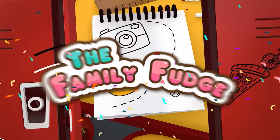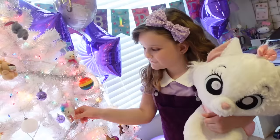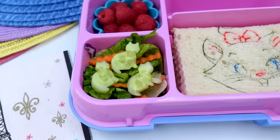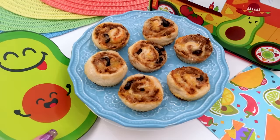Hey guys, welcome to the Family Fudge and welcome to Bunches of Lunches Birthday Takeover Edition. This week we're celebrating Lily's ninth birthday with some super cute and really fun lunches. They're going to be full of all of her favorite things, and over half of these lunches were chosen by subscribers.